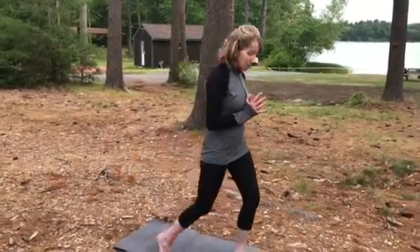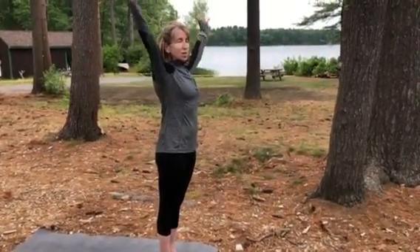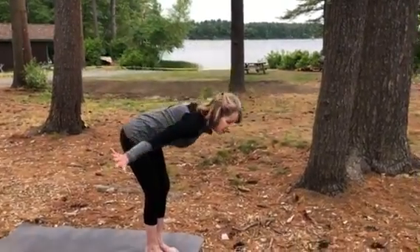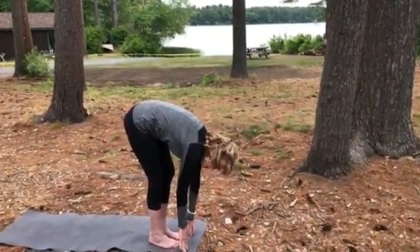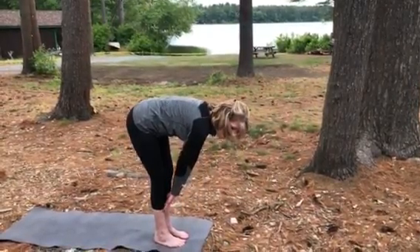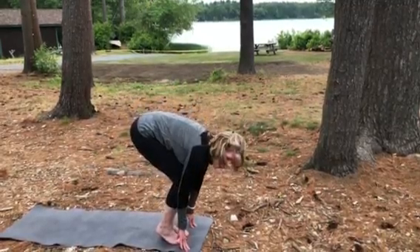I'm going to step to the top of my mat and we can start by just sweeping our fingertips up to the ceiling, reaching and swan dive, soften our knees as we come forward. Then just hang out there for a couple of breaths, bring our fingertips up towards our shins in a nice high back lift, and then you can forward fold back down again and step back into a down dog.